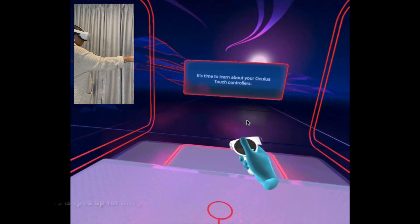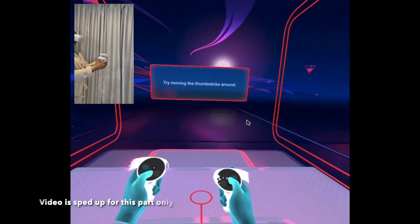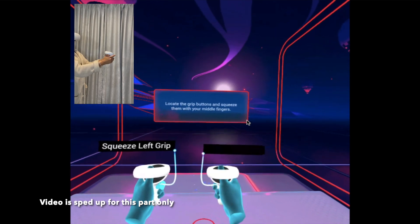Now it's time to learn about your Touch controllers. Check all the glowing buttons. The thumbsticks can also be clicked as buttons. Use your index fingers to squeeze the triggers on your controllers, and locate the grip buttons on the side and squeeze them with your little fingers.